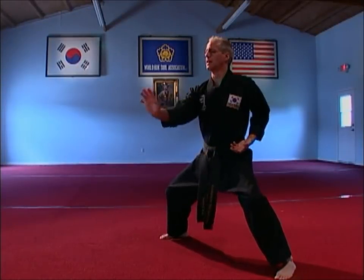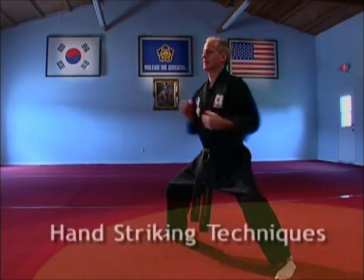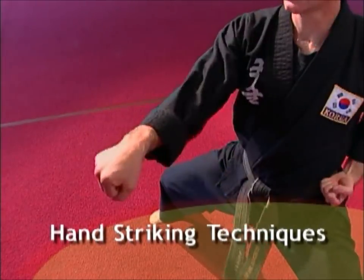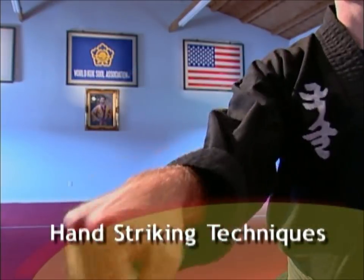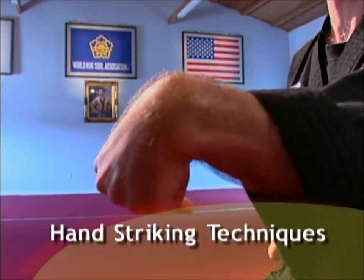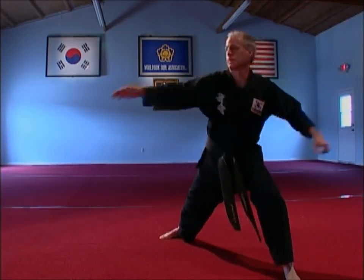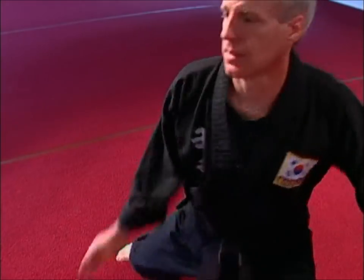Students of Kooksulwan learn hand striking techniques using closed and open hand striking, as well as palm, fist, wrist, and finger striking methods, and pressure point striking using the arms and shoulders.